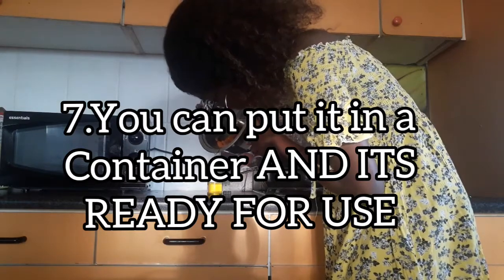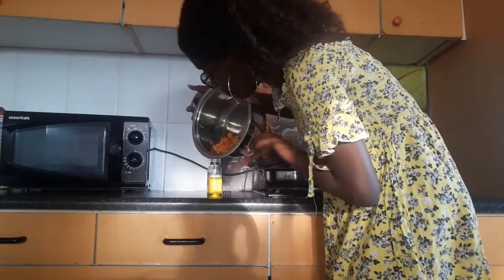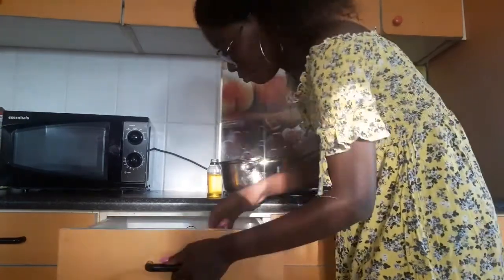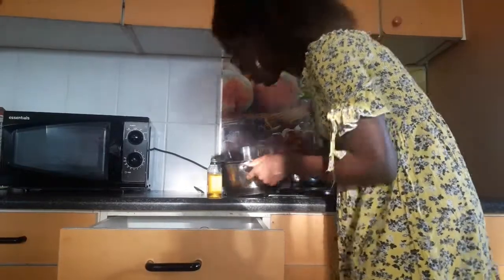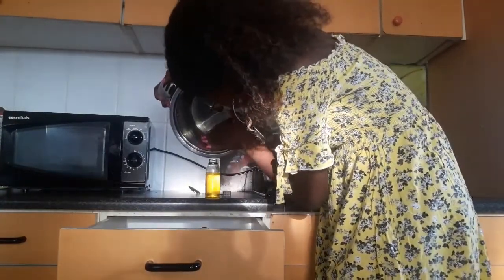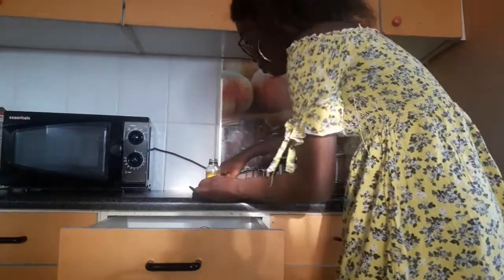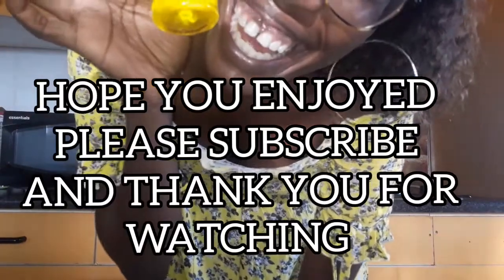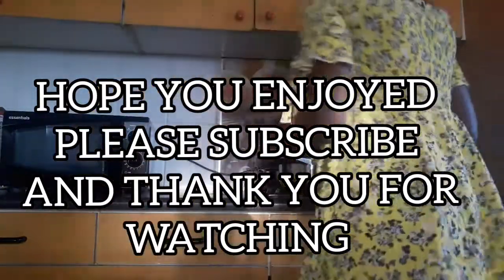Let it cool and we'll see you when it happens. If you like this, please like and subscribe.